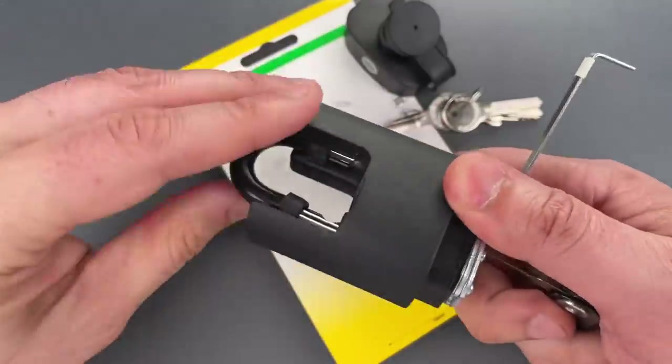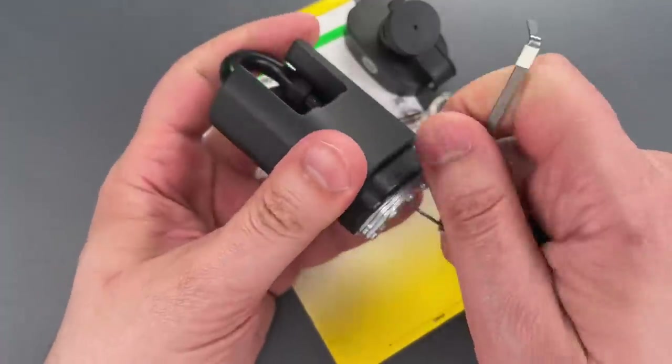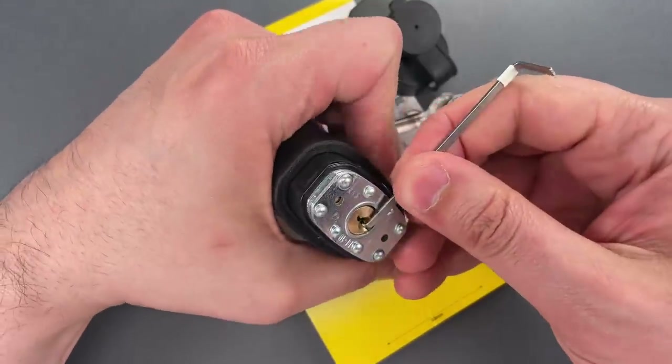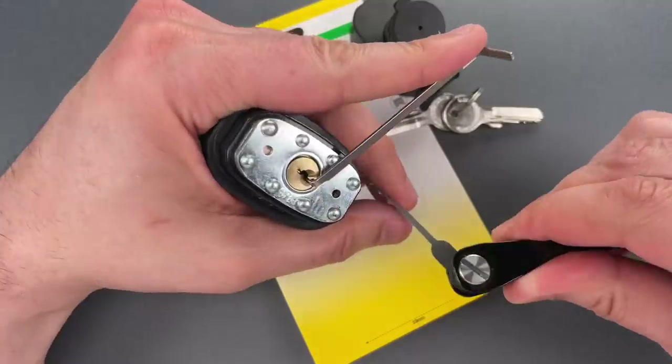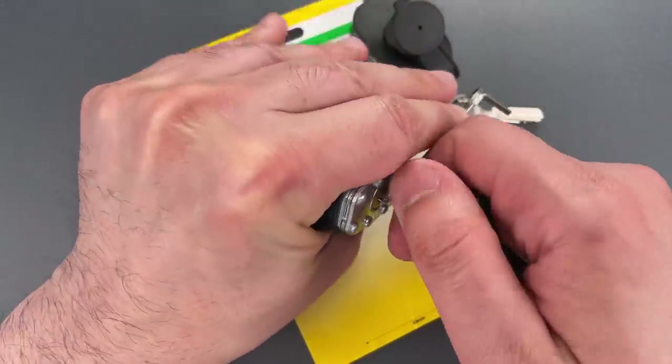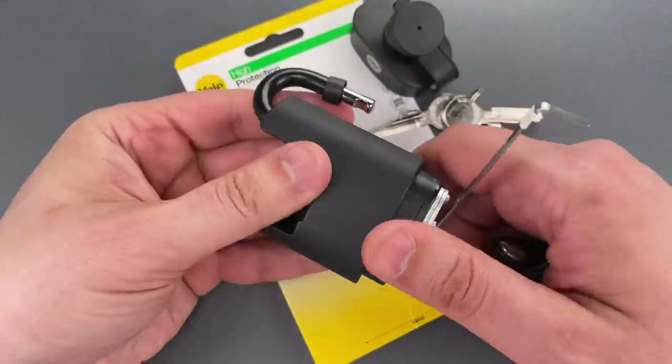A few seconds of raking and we got that open. Let's do it one more time so you can see that was not a fluke. And this time we got it open even faster.